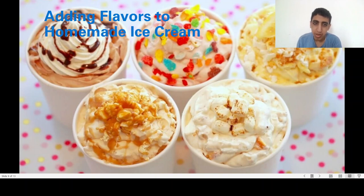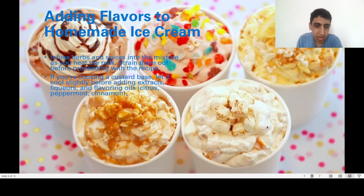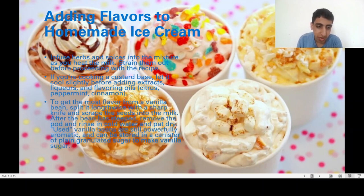Adding flavors to homemade ice cream: steep herbs and spices in the liquid base and heat the milk, then strain them out before proceeding with the recipe. If you're cooking with a custard base, let it cool slightly before adding extra flavorings such as citrus, peppermint, and cinnamon. To get the most flavor from a vanilla bean, split it lengthwise with a sharp knife and scrape the seeds into the mixture.